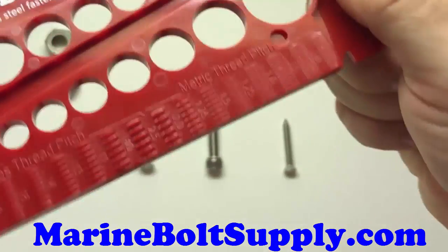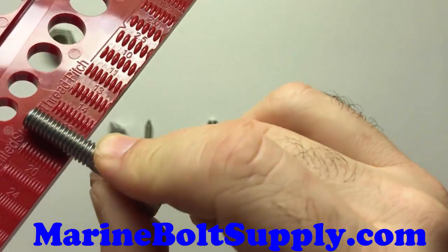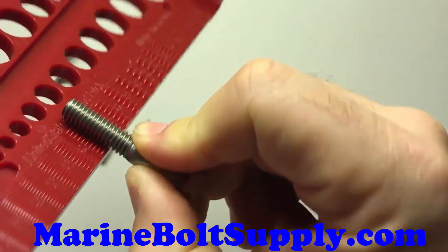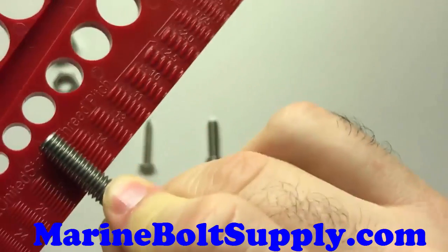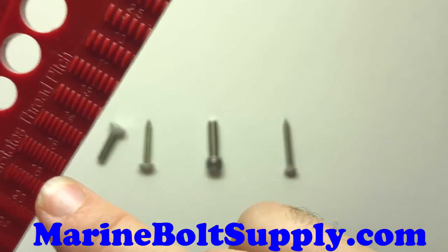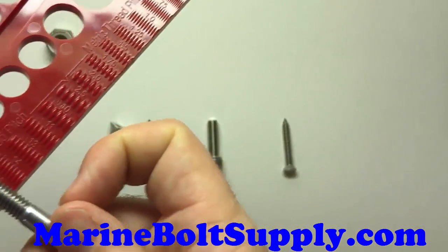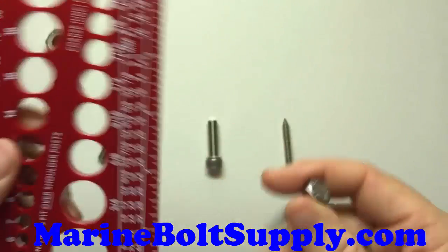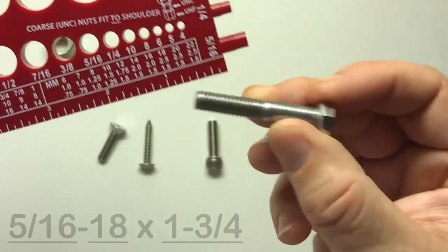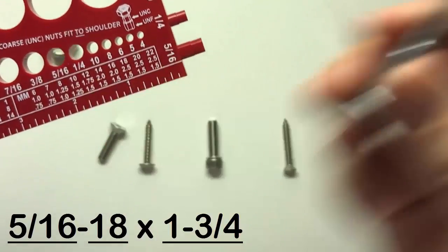On the back side, you have the thread finder, and you just roll your bolt down until it matches up nice and perfect. That one matches right here on the 18 — no light coming through, so you know the threads match nicely. That's an 18 right below, so you know it's 18 threads per inch. You've got a 5/16-18 bolt, which is a coarse thread bolt. And we saw earlier the length was 1-3/4 inches. So this is a 5/16-18 by 1-3/4 bolt — you can correctly order that online.